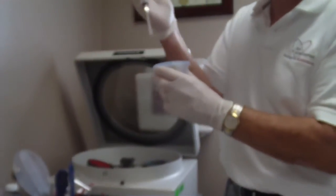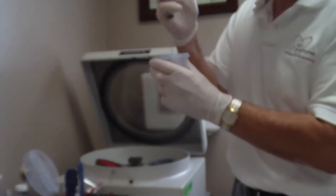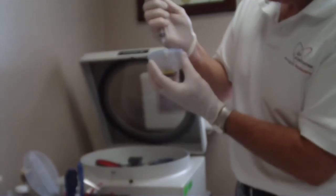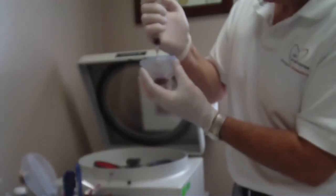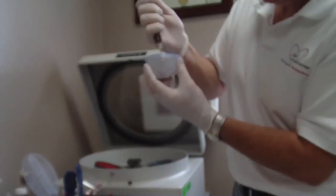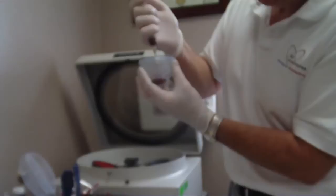With this second syringe, we'll go down and actually mix this solution up. I'll pull this up and then spray it back together and mix the solution — kind of like that.